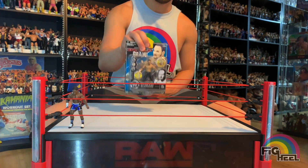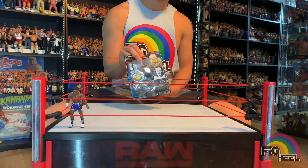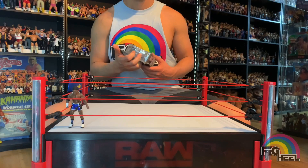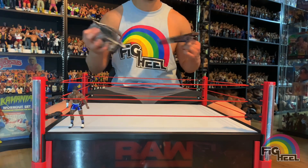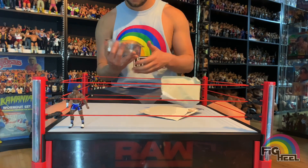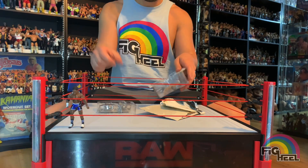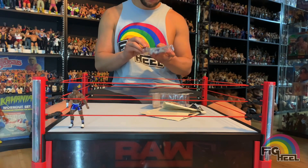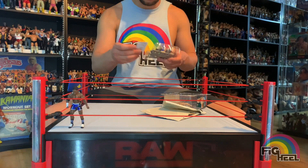I don't think I have a Chavo Guerrero Ruthless Aggression figure, so it's funny — this is my first Chavo and that's my first Elijah Burke. We're gonna open him up now. Just like the last one, the Build-n-Brawl pieces are right here at the beginning.